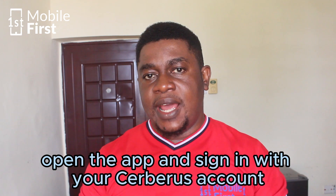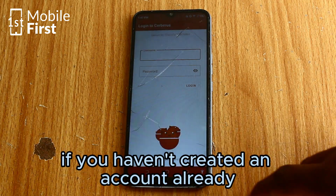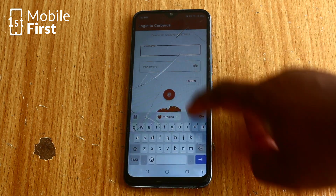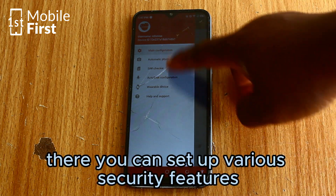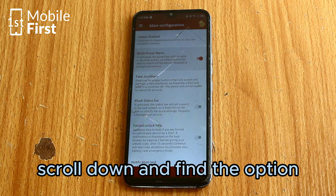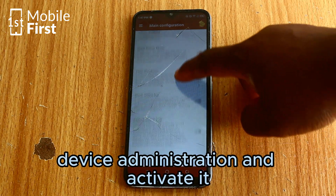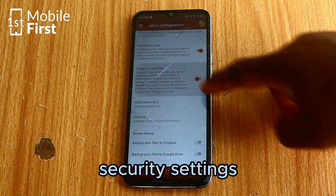After installation, open the app and sign in with your Seberos account, or create a new one if you haven't already. Open the app and go to main configuration — that is where a lot of the settings are done. There you can set up various security features. Scroll down and find the option device administration and activate it. This will prevent unauthorized changes to your phone's security settings.